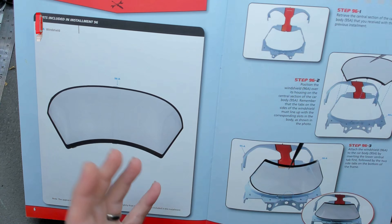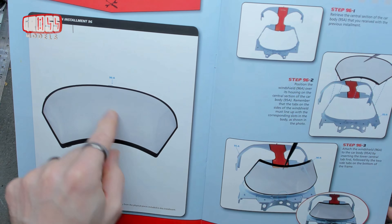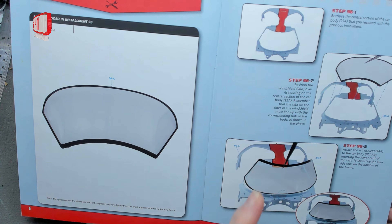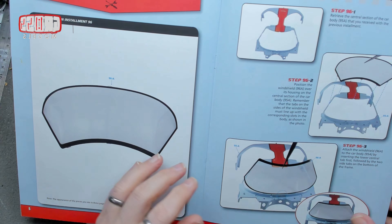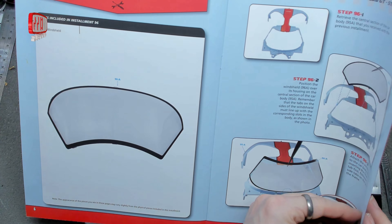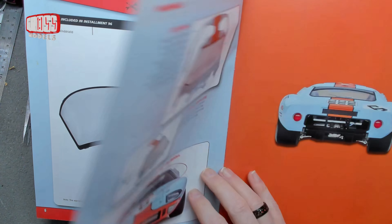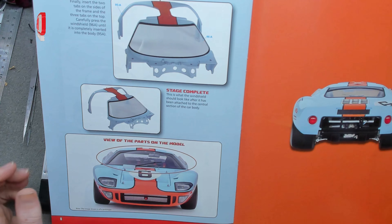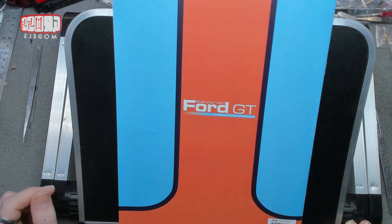So, windscreen — no screws or anything to put in, it's just another one of the little tags, which I really hate on a plastic part. A clear plastic part is even worse, and a huge clear plastic part is even, even worse. We'll get that installed today and then do some more bits with it next time. Let's see how well it goes together.